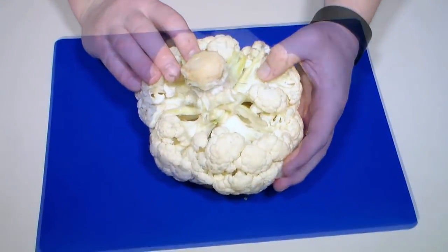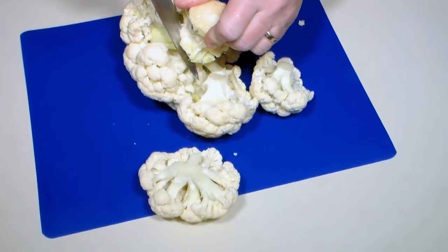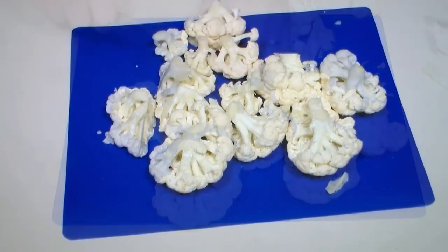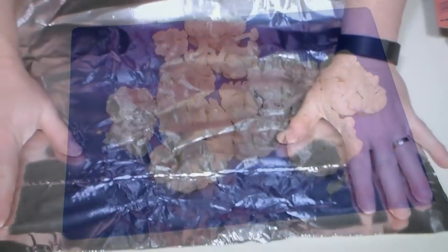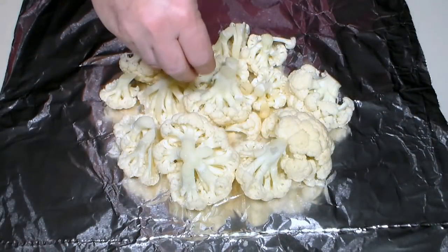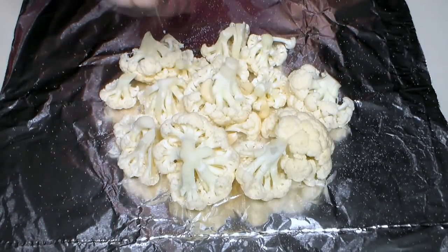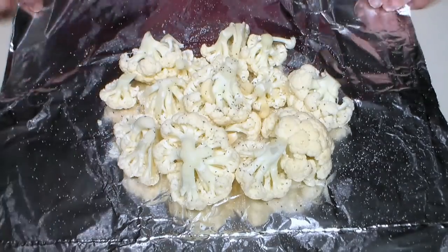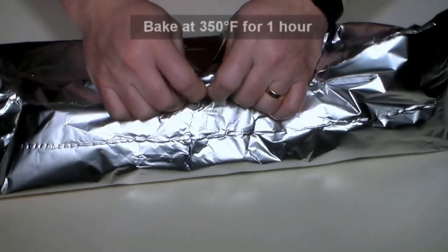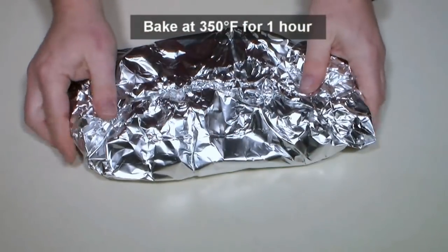We'll begin with a clean head of cauliflower. This will serve as our potato replacement. Roughly cut the cauliflower, removing the woody middle. On a large sheet of aluminum foil, place our chopped cauliflower and add four cloves of peeled garlic. Sprinkle with a little salt and some ground black pepper. Wrap and seal tightly. Place in the middle of a preheated 350 degree oven and let roast for one hour.